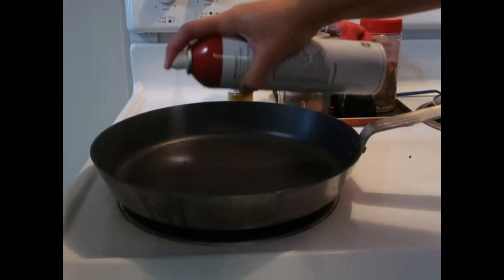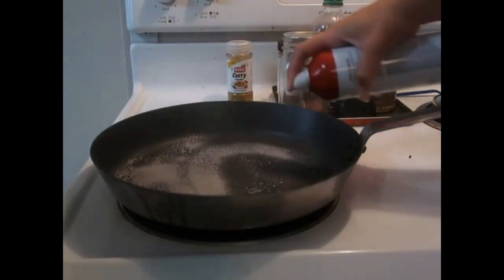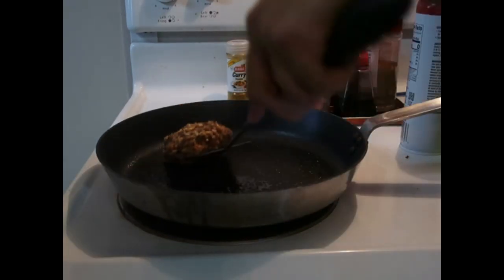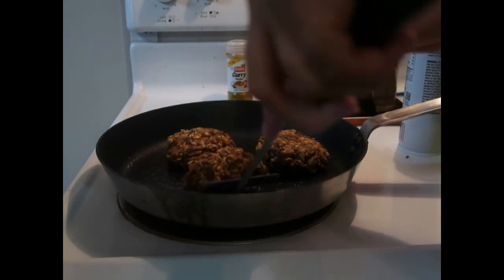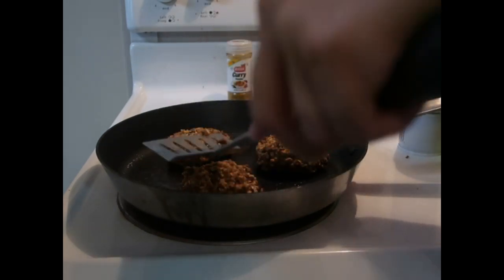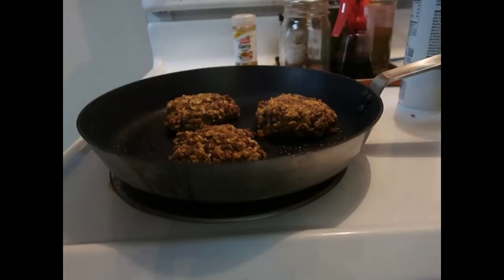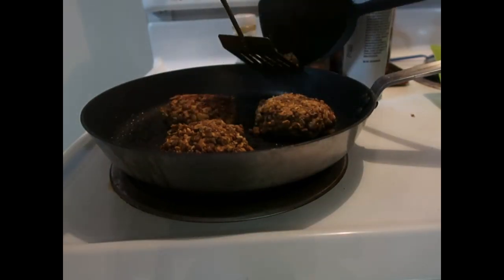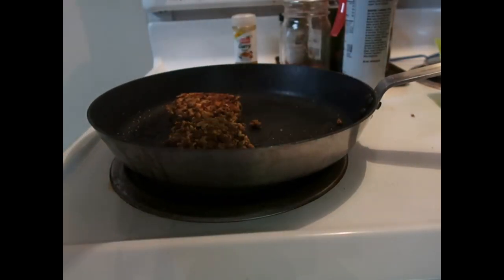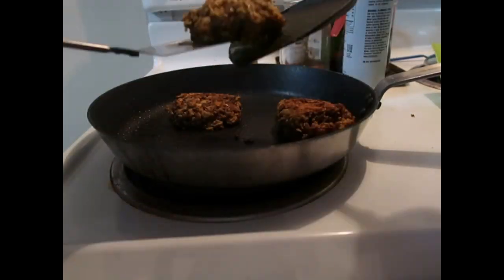Take a large skillet, lightly grease or oil, and allow it to heat on medium-high. Form the lentil mixture into six evenly sized patties. Allow each patty to cook for three to four minutes on each side, or until golden brown. Then gently flip each patty and allow to cook for three to four minutes on the opposite side. Because the patties might be delicate, it is best to flip them with two spatulas.